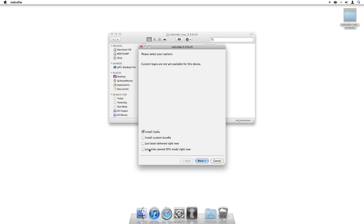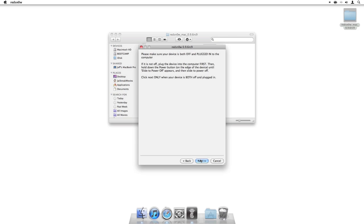You'll see four options here. Just make sure the first option is checked — Install Cydia. Once that's checked, just click Next.